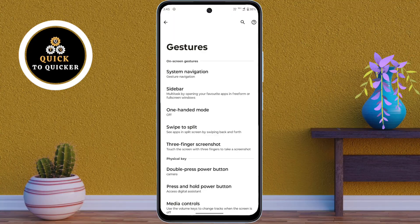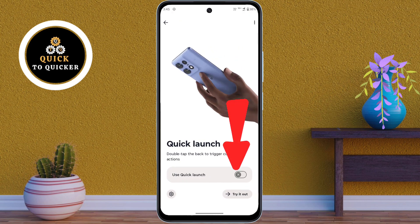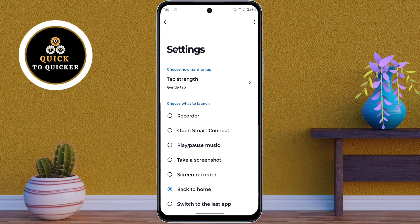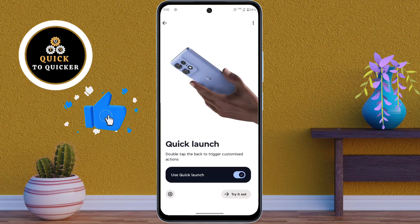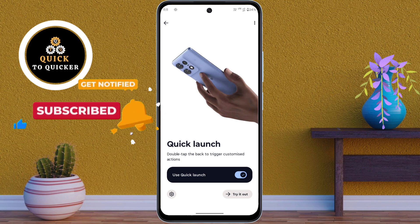Number 2. In the gesture settings, scroll down then click on the quick launch option. After that just turn on use quick launch button. Then click on the gear icon. Now here you choose the app or function that you want to launch quickly. For example, here I will select take a screenshot. Then click on tap strength to set the sensitivity, and choose gentle tap if you want a light tap to trigger the action. Now if you double tap the back of your phone, the chosen action like taking a screenshot will trigger instantly.